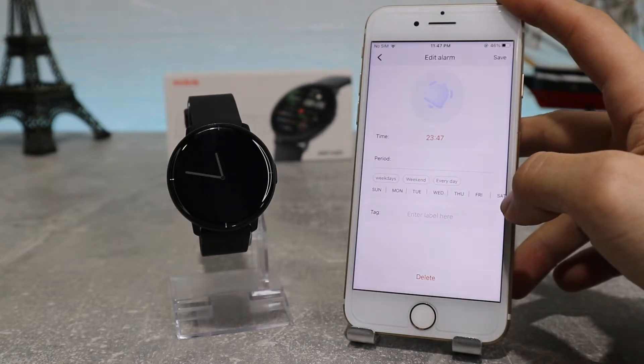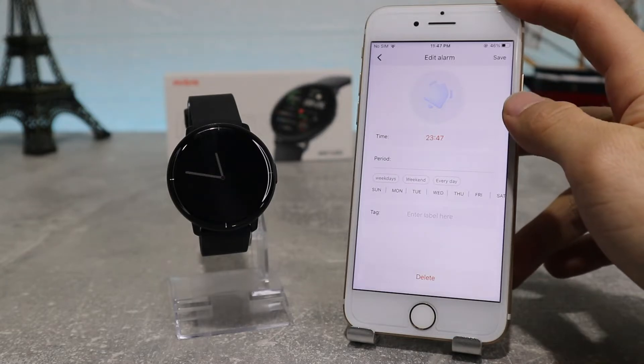Next we have the Alarm Clock, where you can add any alarms that you want. You can label them however you want and make them repeat if you need them on weekdays, weekends, or every day.